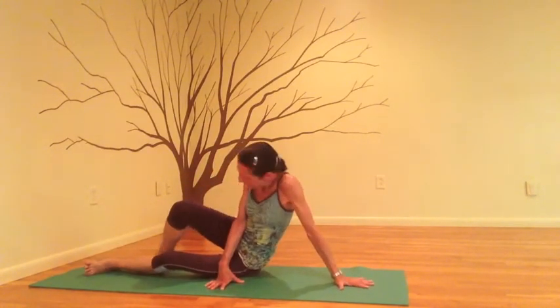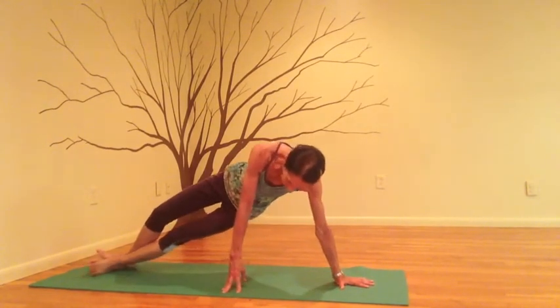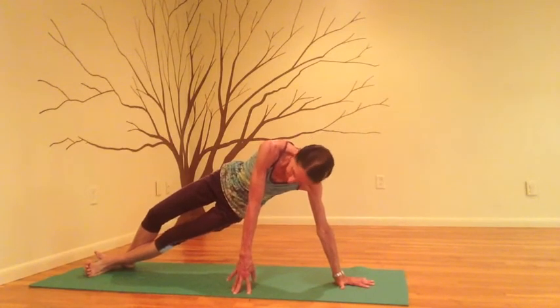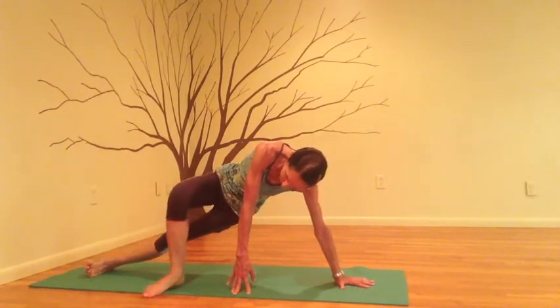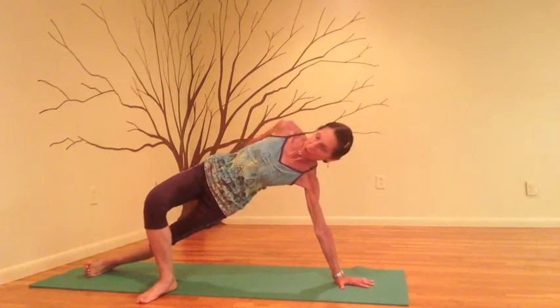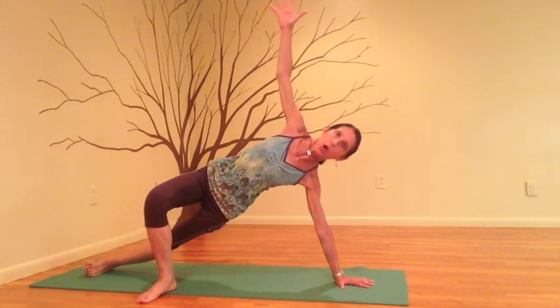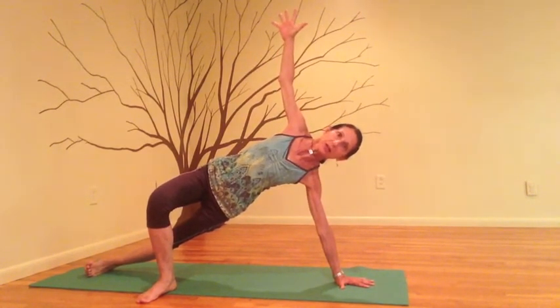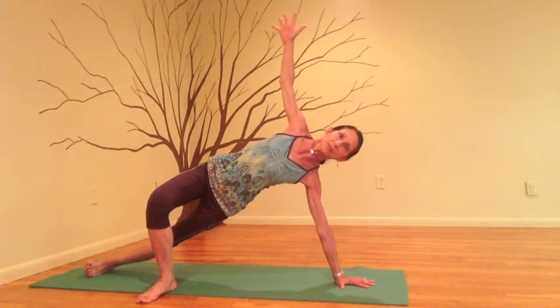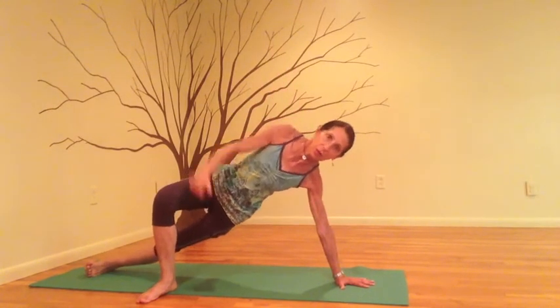Now the straight arm version on the other side. Place your hand right at the midline of the mat and use your right hand to help. Come up. Bend the right leg 90 degrees. Take your tailbone towards your bottom heel — you want to stay long through the spine and open through the chest. The right arm reaches high as you make space around the collarbones. Take a deep breath in, and exhale, release down.